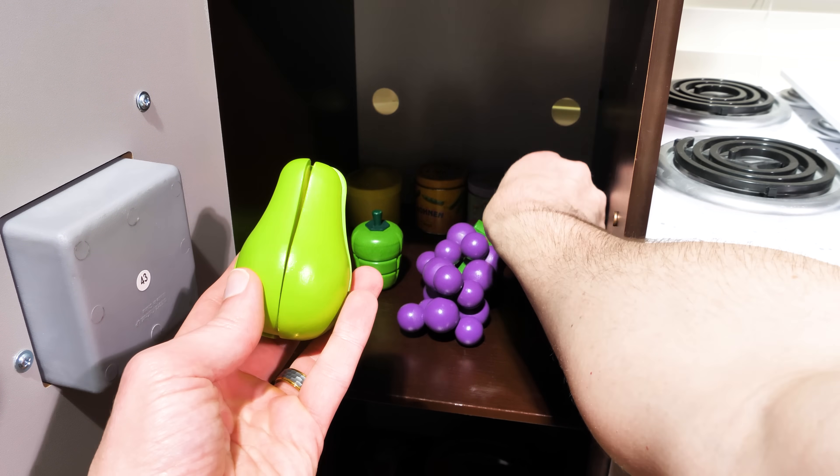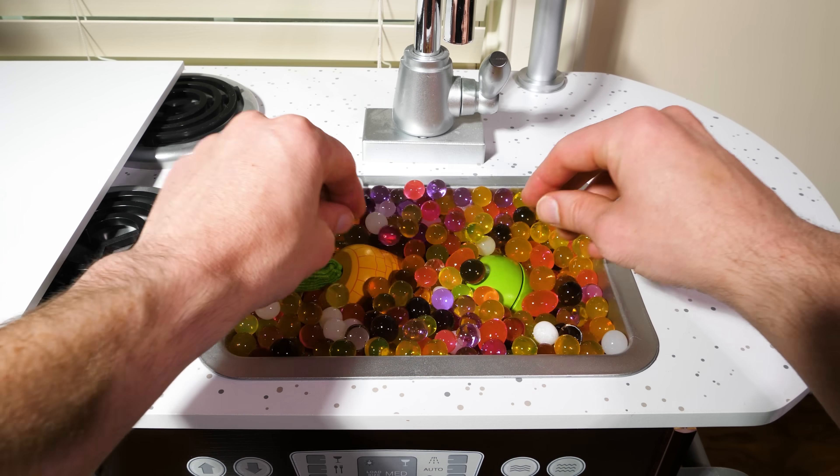Let's see what we have in our fridge, and then wash, wash, wash before we eat, eat, eat.